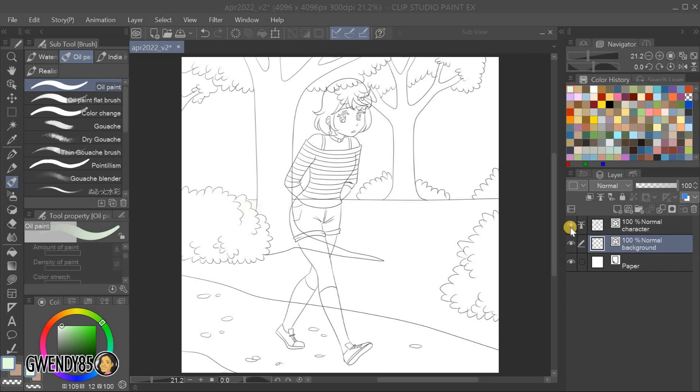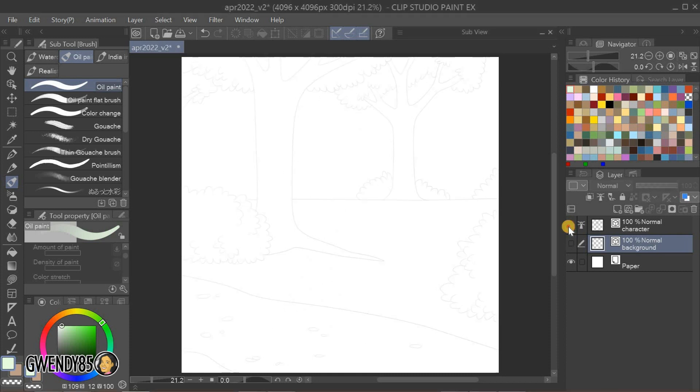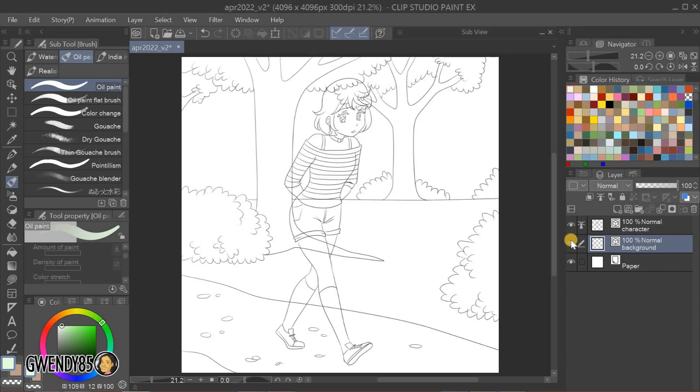For this artwork, you can see that I drew the character and the background in different layers. This is to demonstrate to you the usefulness of reference layers in terms of keeping your colors where you want them to be.